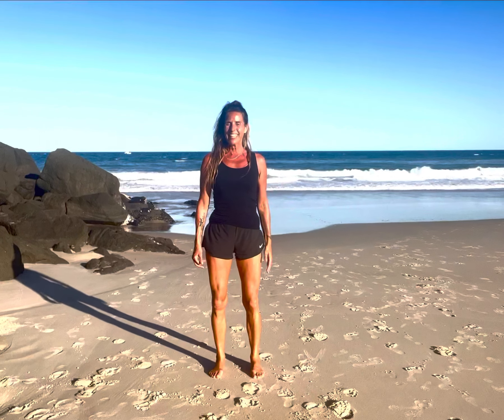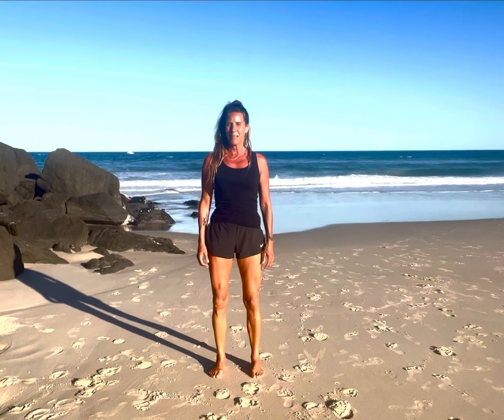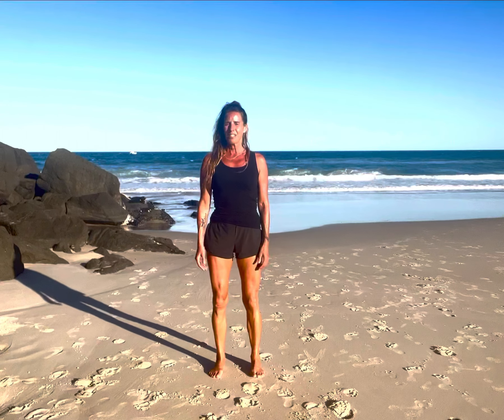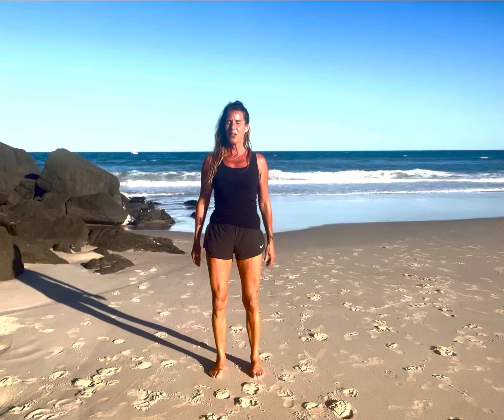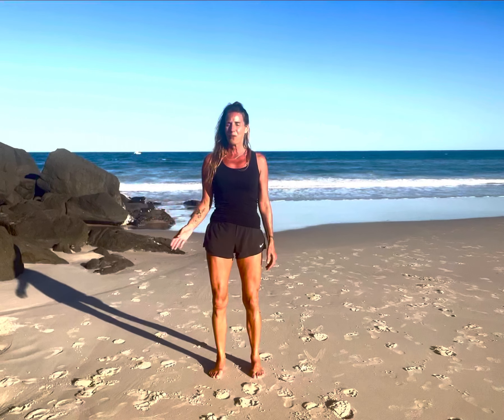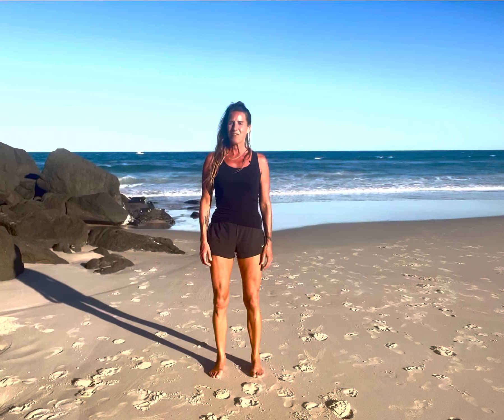Hi everybody, this is your little aftercare video for our Qigong basics micro retreat. I'm going to start this little session just quickly going over our stance practice and then I'll run through about a half-hour multi-element session for you.